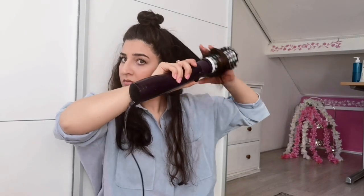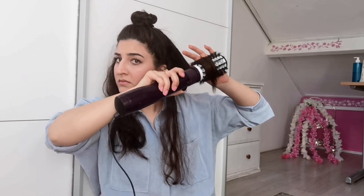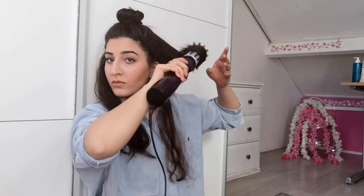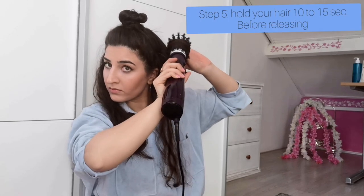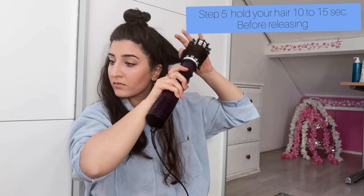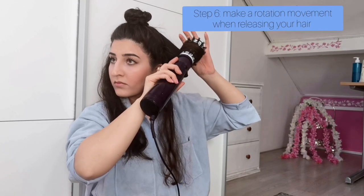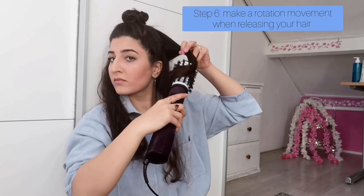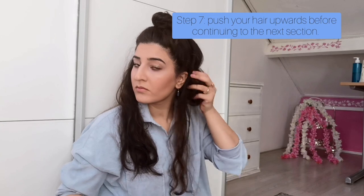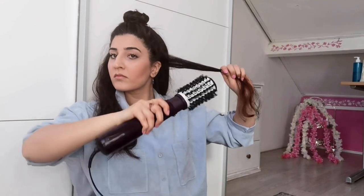First I blow dry underneath my hair, from the hair roots upwards, then I blow dry from the top. I roll my hair from the bottom up, just like this. After I finish the lock, I turn off the air and wait 10 to 15 seconds before I unlock the hair.